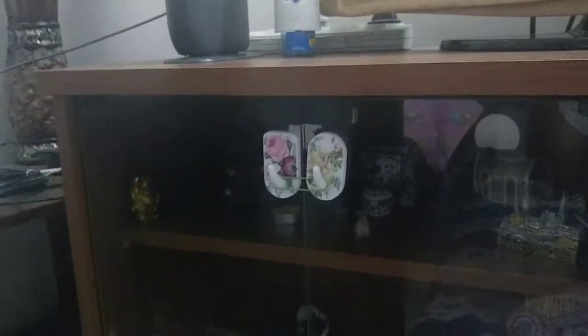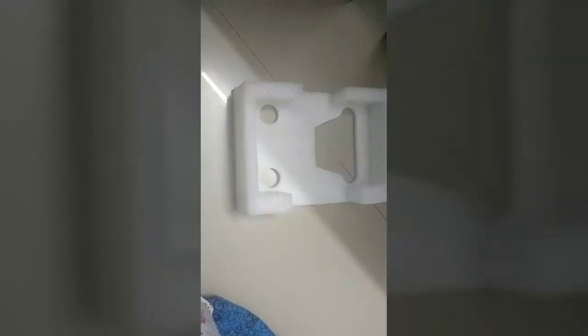With the sharp edges of the TV unit system, we need to cover the corners, so I am using a box that came in with the packaging material. I will fix those boxes at the corners to cover the sharp edges.